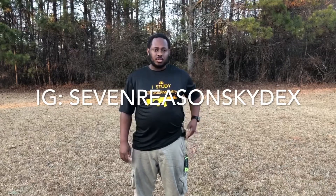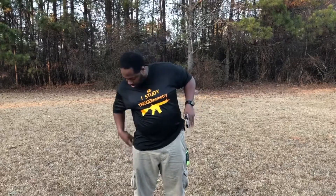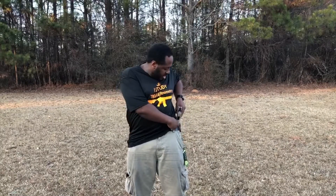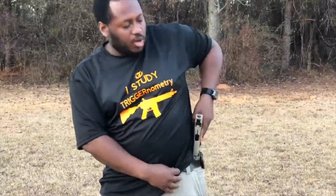In my previous review, I brought up the holster I purchased for this weapon, which is from Seven Reasons Kydex. I just wanted to show you how easy it is to draw from the holster — but for safety purposes, I'm going to take the magazine out first. The magazine is loaded but empty, so just taking that out so no one gets hurt. Safety first. This is an in-the-waistband holster, by the way. Just how easy it is — reflex, quick, no hang-up, no problem, just like that.